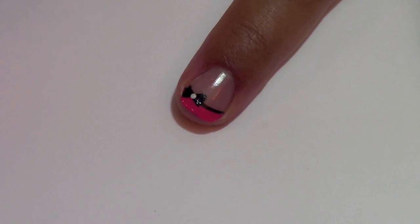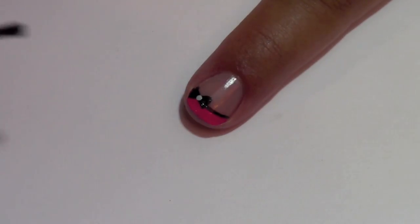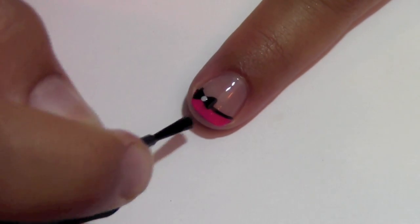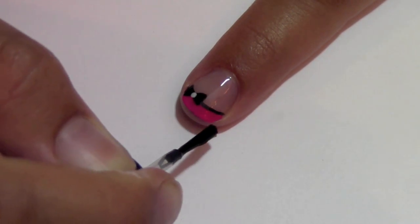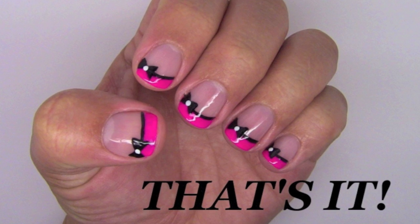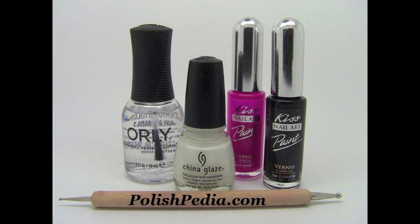Oh my gosh, I love how cute it makes it look! Finish with a clear, fast drying top coat with three easy strokes. And that's it! I love these nails! You can find the supplies I use on my website at polishpedia.com.